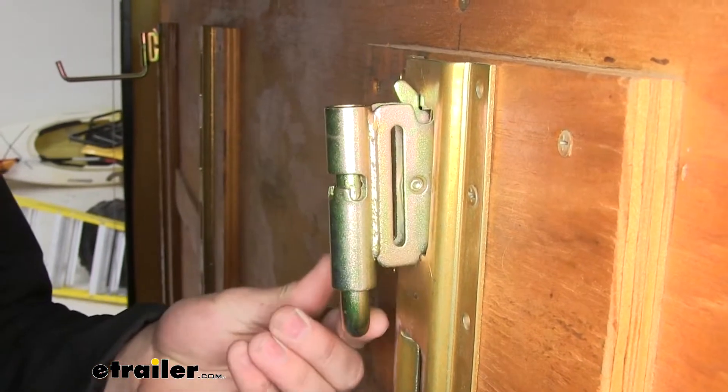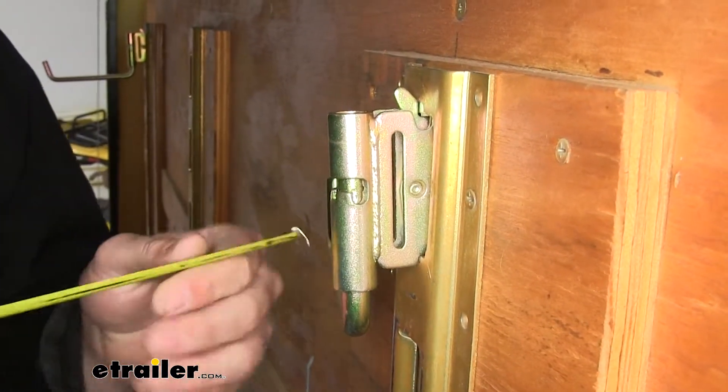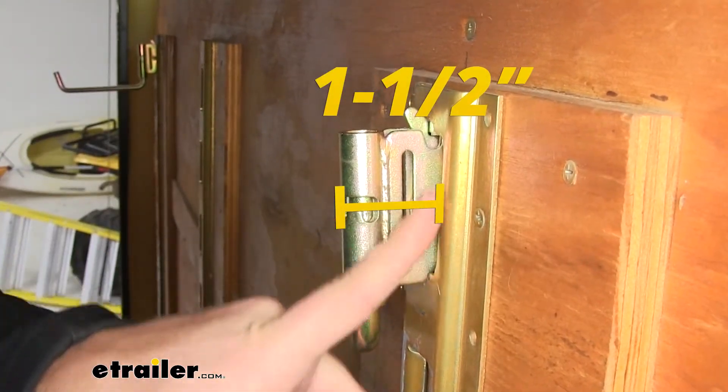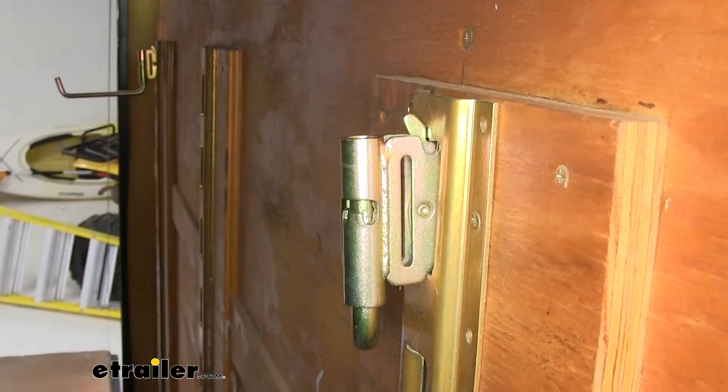Now when folded in, you can see we cut down a lot of that space. It's only about an inch and a half off that outermost point of our rail, so that's quite a bit less space to worry about.